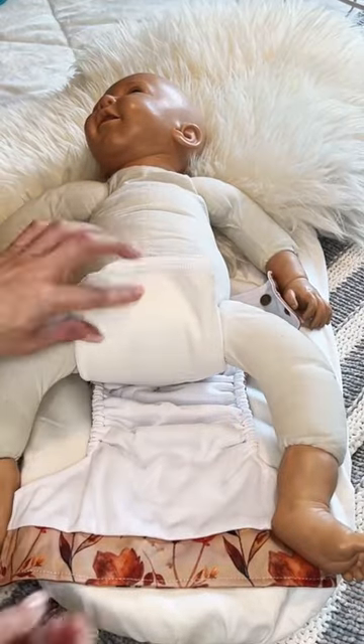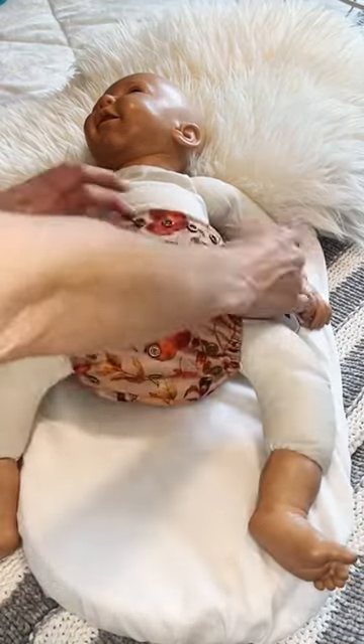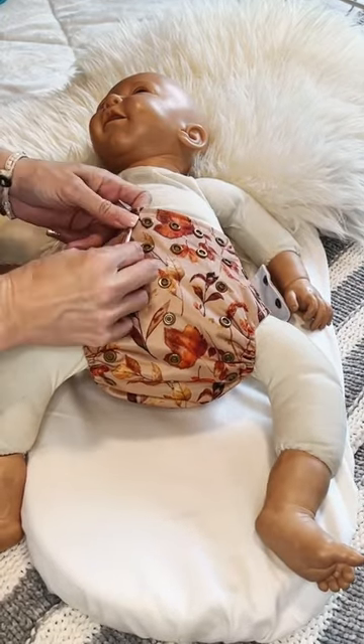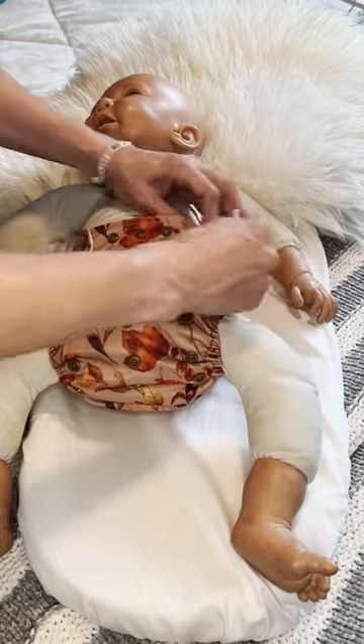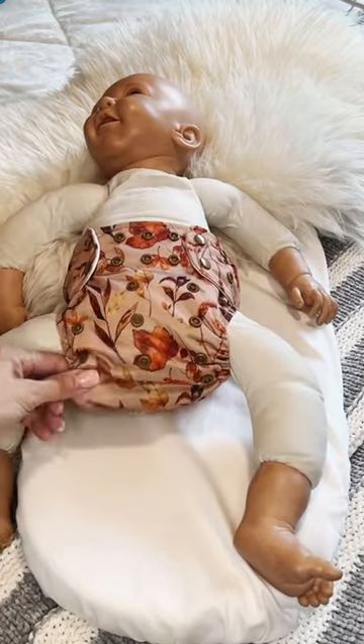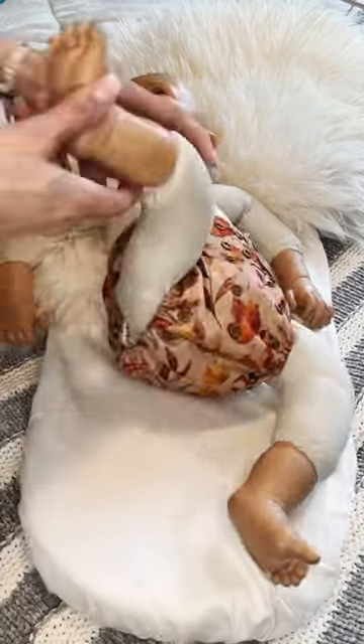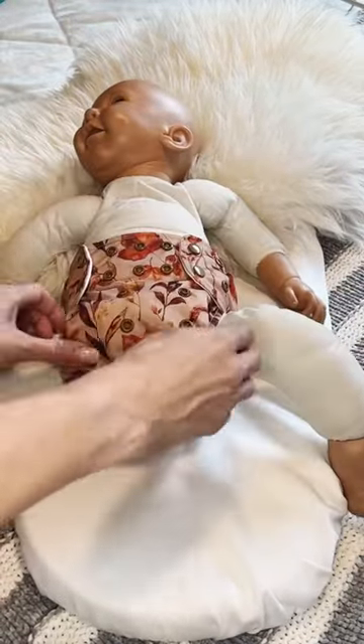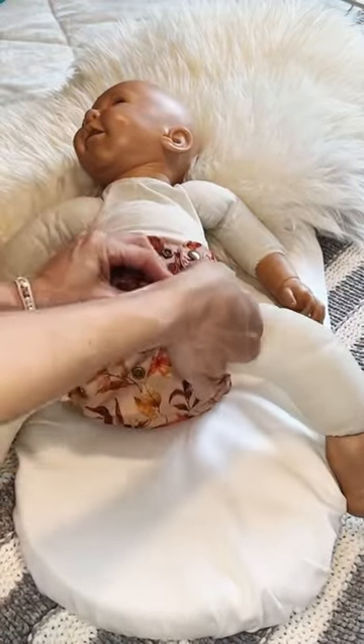When you're putting on a cloth diaper, it's important to make sure that the diaper is actually set for the weight and height of the baby. This fake baby is about 3 months old and she weighs about 15 pounds. And as you can see, on the largest rise of the diaper, which is meant for a 32-pound baby, she has huge leg gaps. Let's see what happens when we go down just one rise snap.